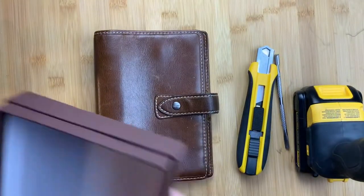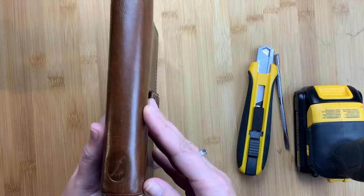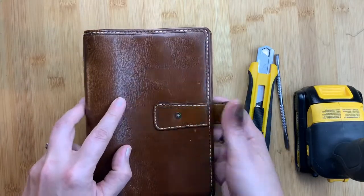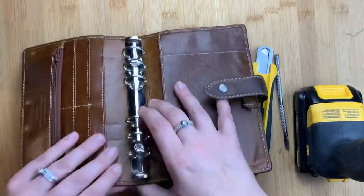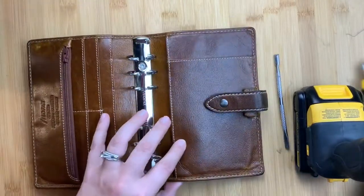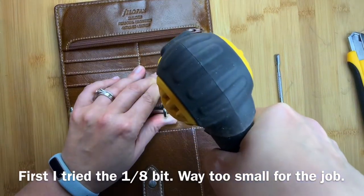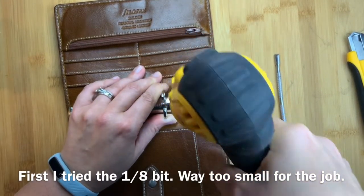Welcome back to Just Scribble. I bought this Filofax Malden in the ochre color off the buy-sell-trade and wanted to de-ring it to hold a B6 Stalogy or similar sized B6 notebook. I thought I'd do a video showing you guys how I de-ringed it, so I watched several YouTube videos before I started this process.